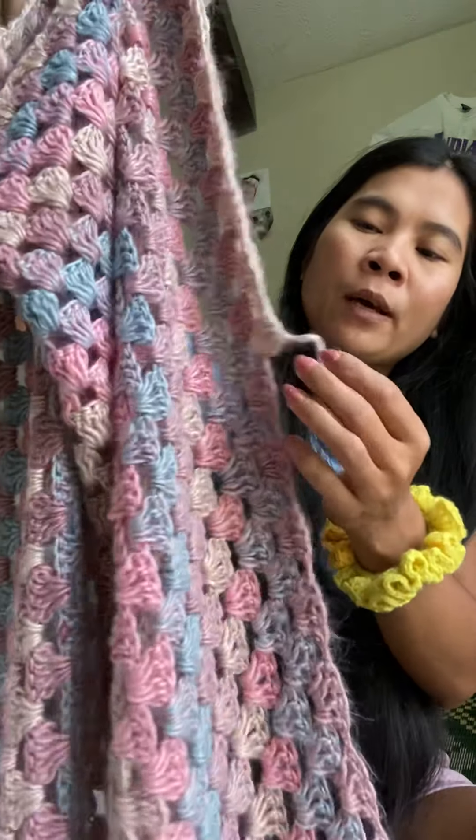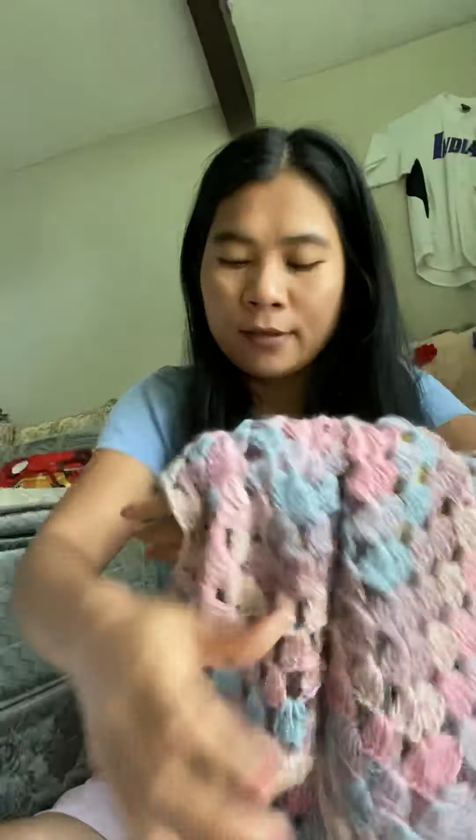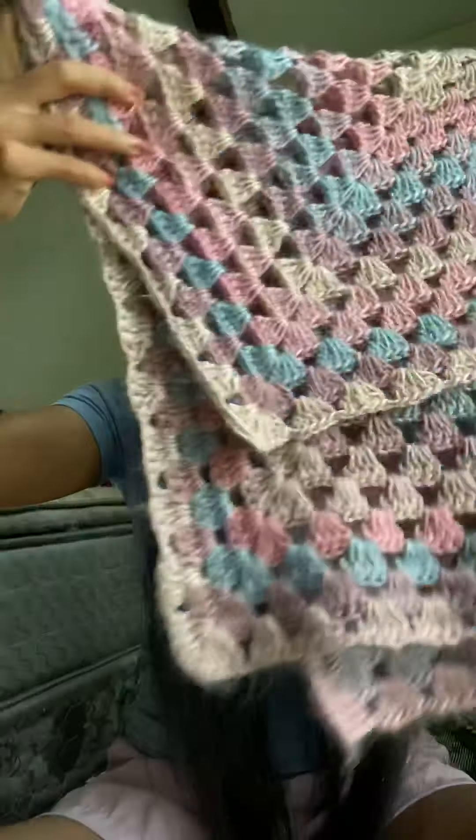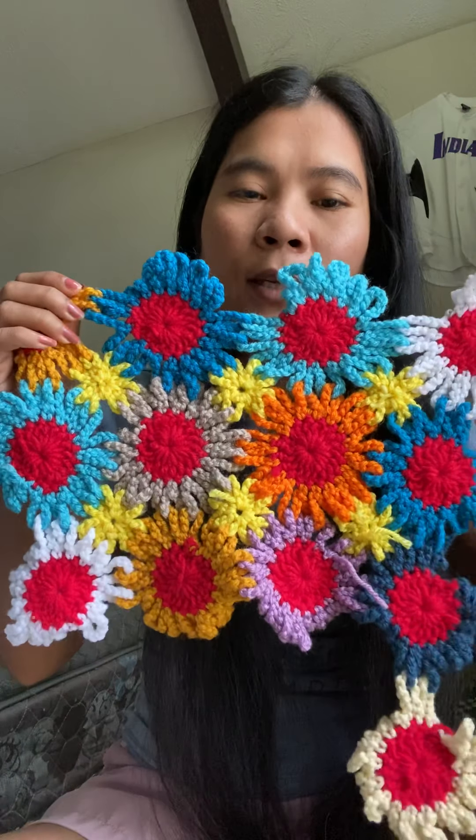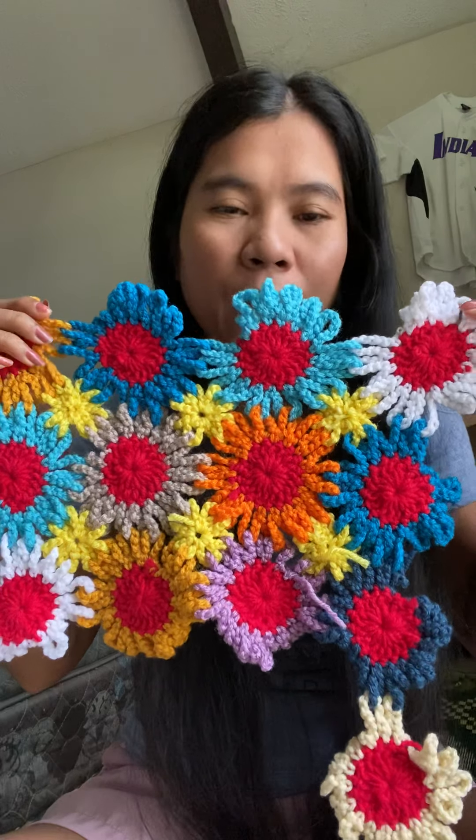This is a green square too — it's a little blanket. I have to put more but I don't have yarn. This is very pretty, the color. This one can make it short too, but not done yet.